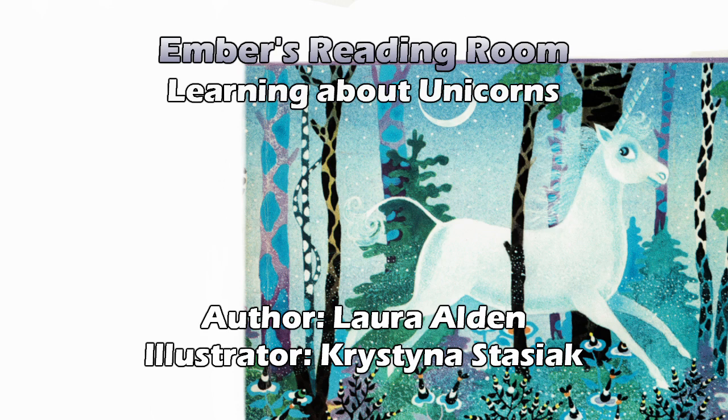I wonder if that story is actually from the East or if it's just one they made up for this book.